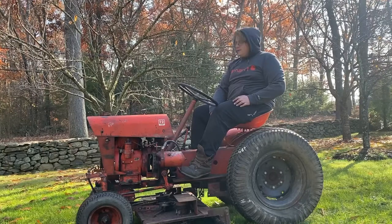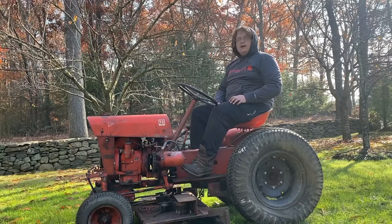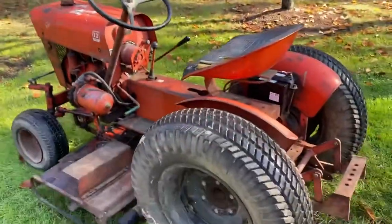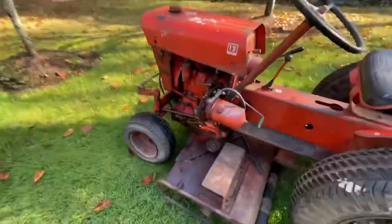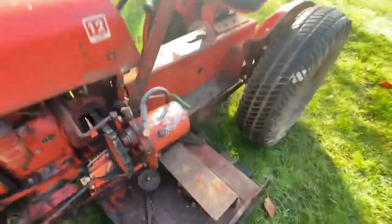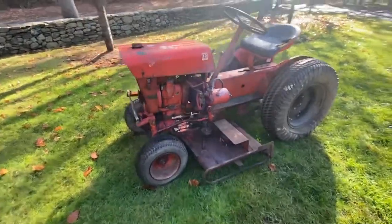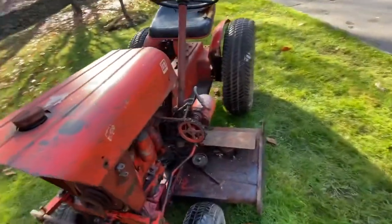Today I'm going to be showing you my 1969-ish Economy Jim Dandy — 12/16 or 16/12, whichever you prefer. This is one of my newer purchases, a complete barn find that's been sitting in a barn for 10 years. I just pulled it out — she's leaking fuel out of the glass fuel bowl, you can see it drip, but that's going to get fixed pretty quickly. As you can see, it runs and drives.